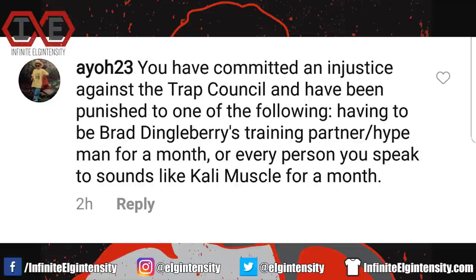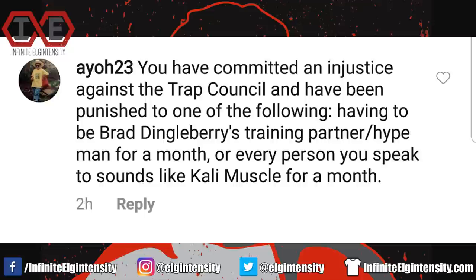Ayo23 asks: you have committed an injustice against the trap council and have been punished to one of the following — having to be Brad Dingleberry's training partner slash hype man for a month, or every person you speak to sounds like Cali Muscle for a month. I choose option two. It's winter here, so if everybody sounds like Cali Muscle for a month, I won't be able to tell them apart from people with cold or flu-induced nasal congestion.